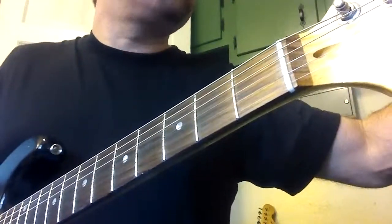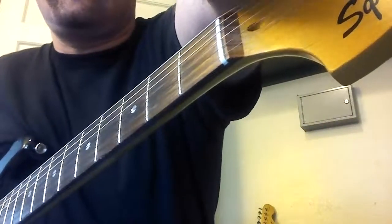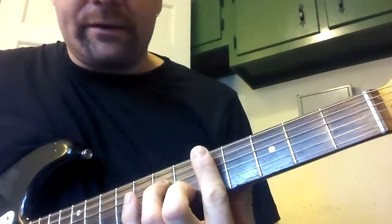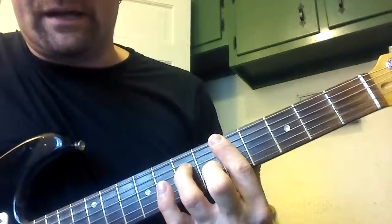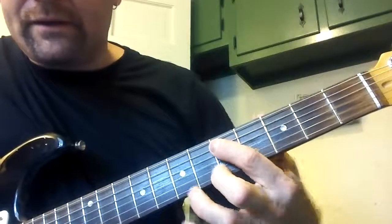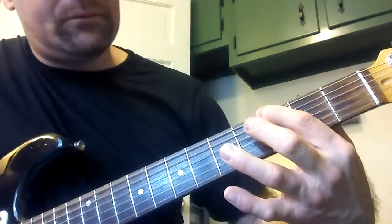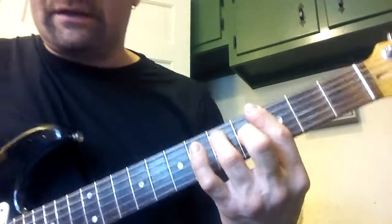The first one in Satin Doll is a 2-5 in the key of C. So it's D minor, G7 — it does that a couple of times. For that one, I'm putting my pointer finger on the D on the 5th string for the minor, and then pointer finger on the 6th string for the 7th. Just keeping it really simple with minors and 7ths right now.